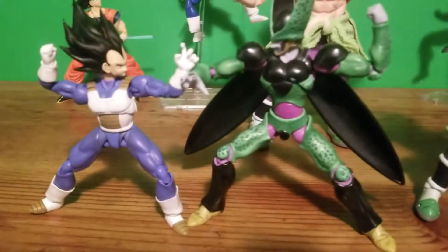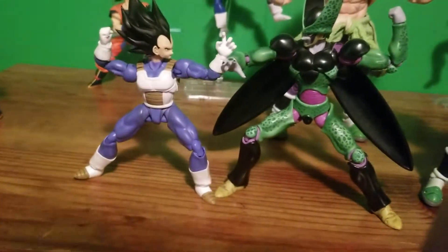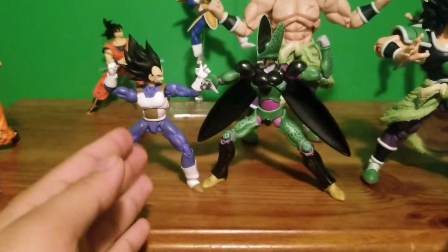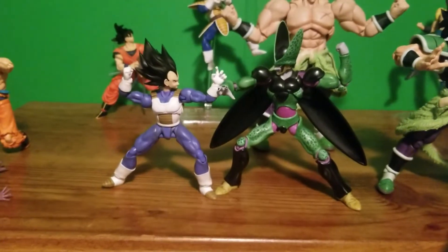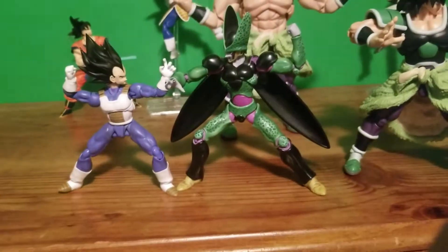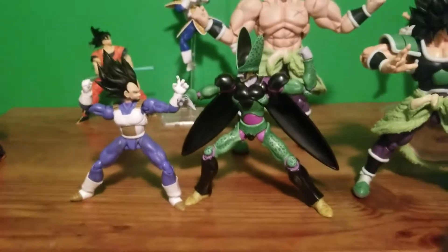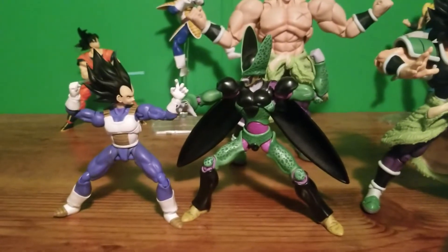Here we have kind of a fan-made pose. Think of this as post-Broly movie Vegeta, and Cell coming back from hell to take on Vegeta. It's a fun little pose — they're clashing arms, punching each other.